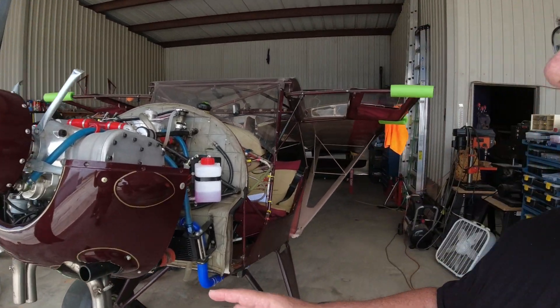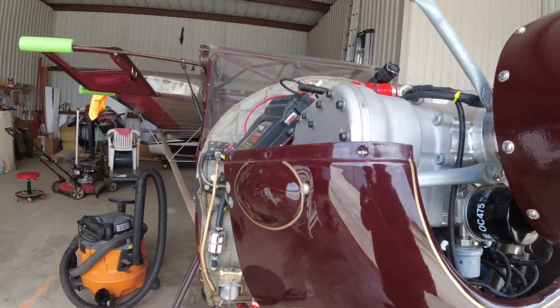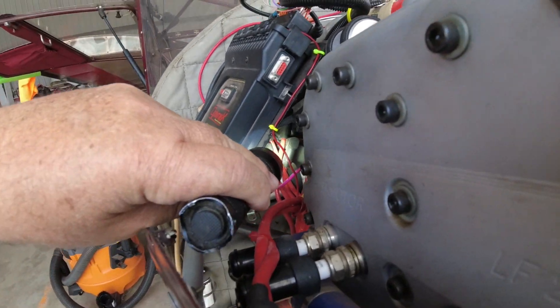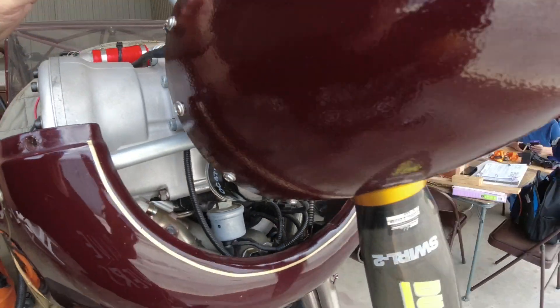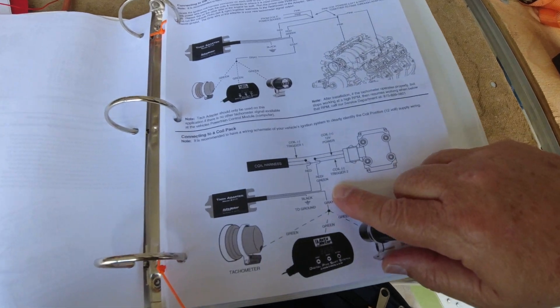For RPM, I had to research and get a distributorless adapter. Because this engine is distributorless, it's got two coils — this is one of them, and the other one's under the ECU here. I found that Auto Meter and MSD make an adapter. I'll show you the paperwork — it's called the Auto Meter tach adapter. Here's my coil, and it has a couple of lines with a center red one.